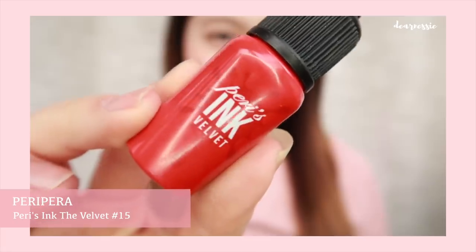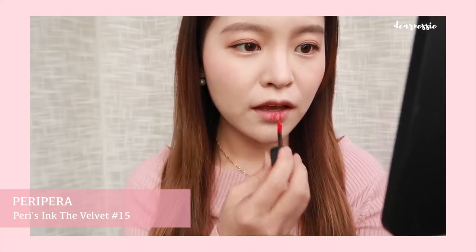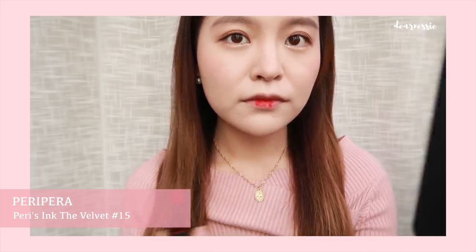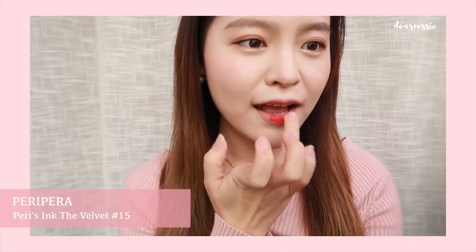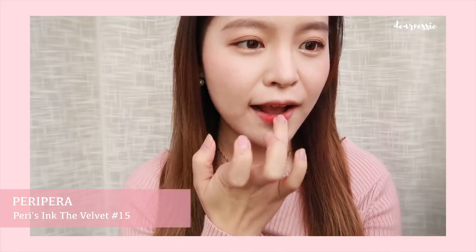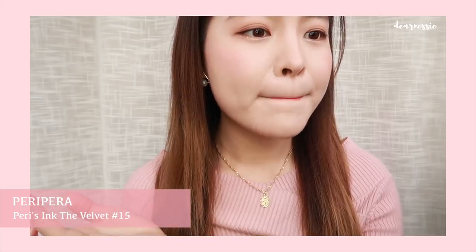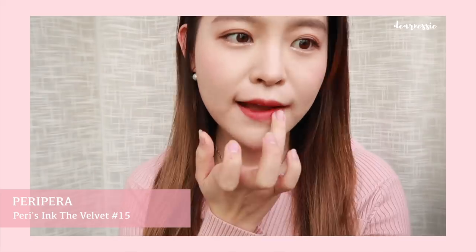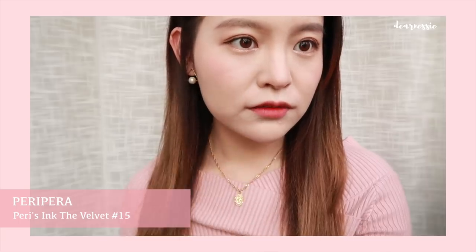Moving onto the lips, I am using the Peripera Ink Velvet in the shade Girlish Red. This is very pigmented so you only need a few light taps and then your fingers can do the rest of the work. So many of you have been asking me which lip color I use — if you guys remember, I was using a discontinued shade from Rimmel London, but this is my new Holy Grail. I just think the color is so pretty and I've been wearing it every single day. That was the final step and I think we're ready to head out!